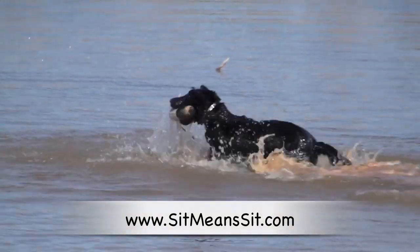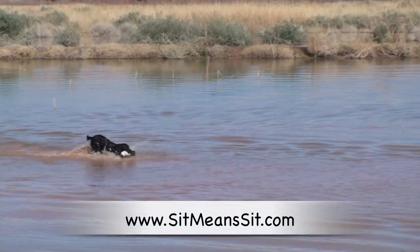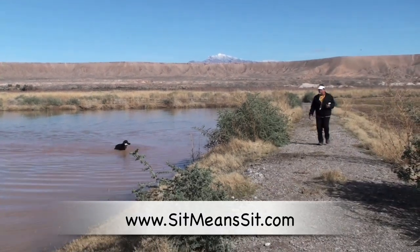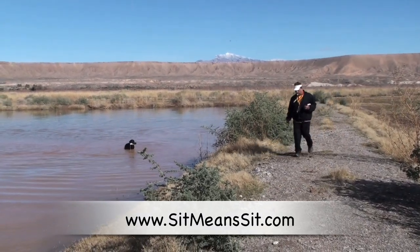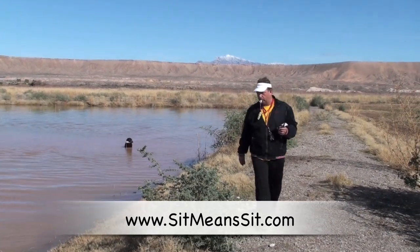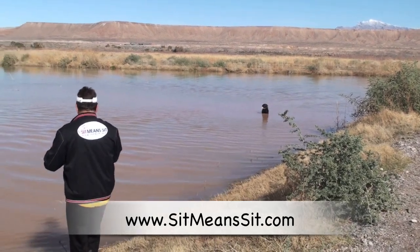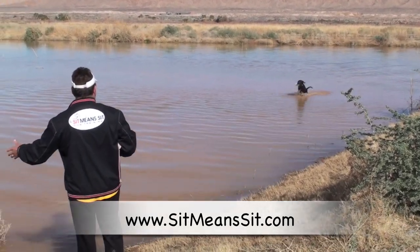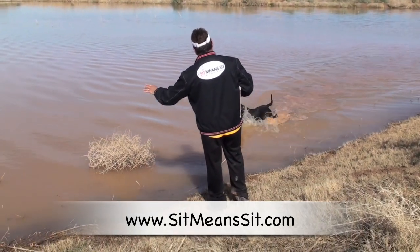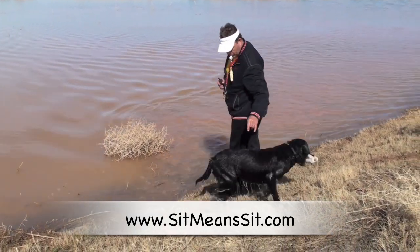I just threw him out a fun bumper — quick bumper out there. He's coming back close, and right here when I stop him, you can see I'm almost right next to him. Very easy picture to him, so he's already got that picture down. I'm going to really steepen this angle in this whole training session. Those stops make him look at me more, and I'm able to push him out a little bit more.